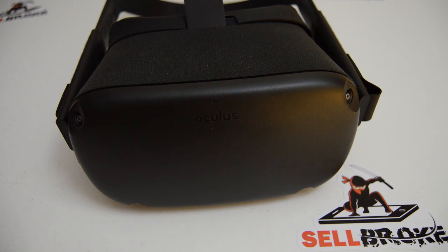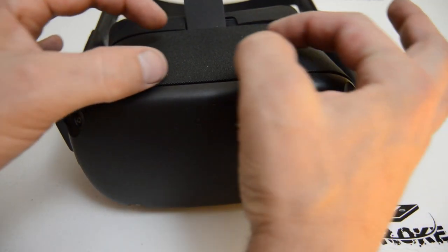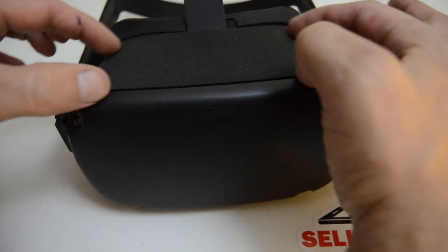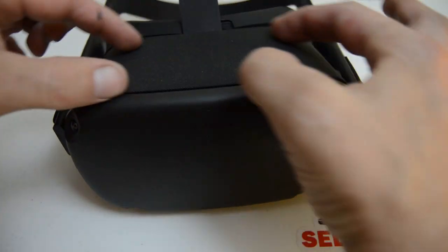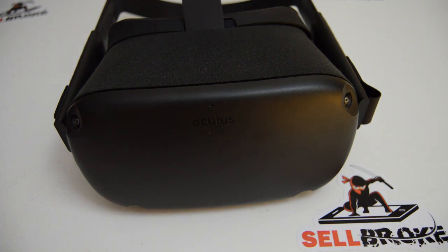Once the faceplate is removed you have easy access to the fan, heatsink, motherboard, and then there's a ribbon that connects to the two cameras on each side, some miscellaneous brackets, and an inner bracket that holds the two lens-screen assemblies. There are individual screens and individual lens boxes - it's a mechanical diopter so they open and close.